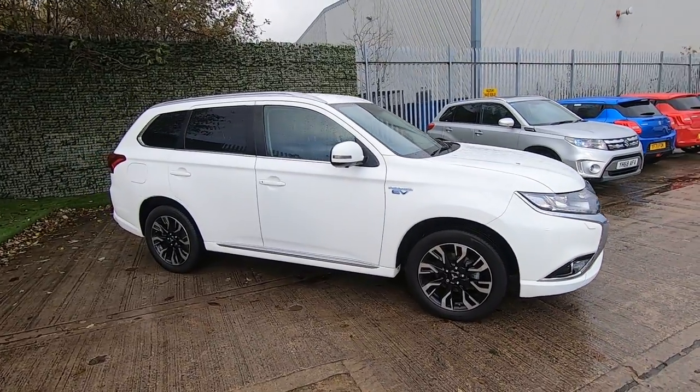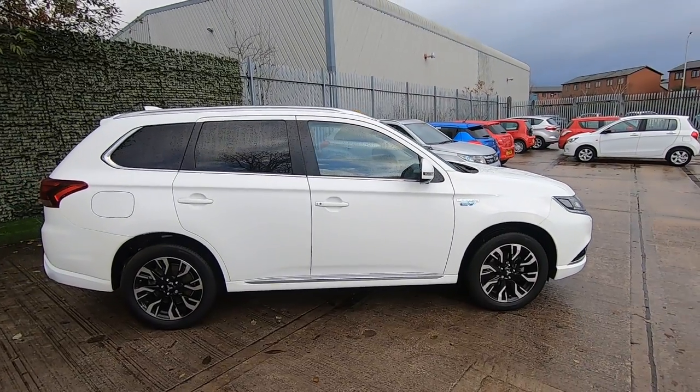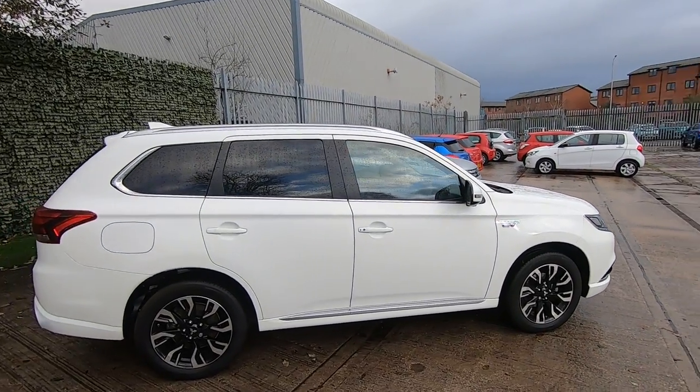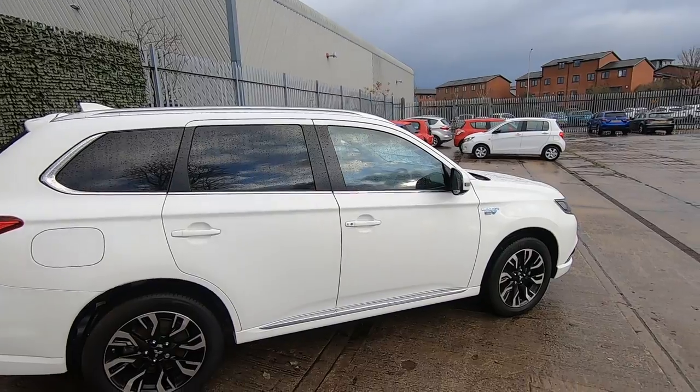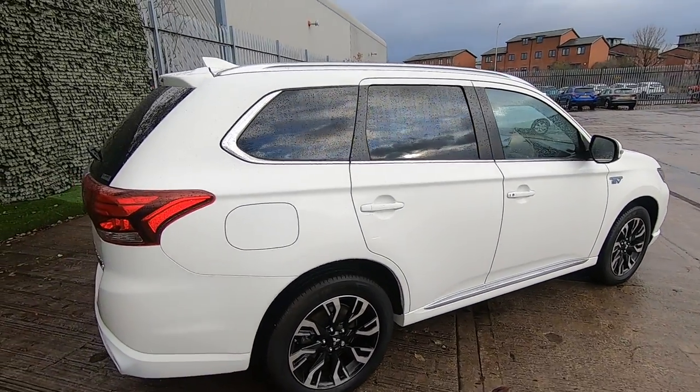So primarily we are an electric vehicle, so your first 30 miles will be without the assistance of the petrol engine. Once that boundary's exceeded, you'll hear the petrol engine start up, and what that's basically doing is trickle charging your batteries — so it's self-charging, basically.